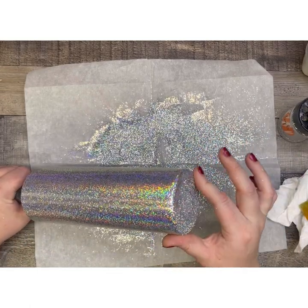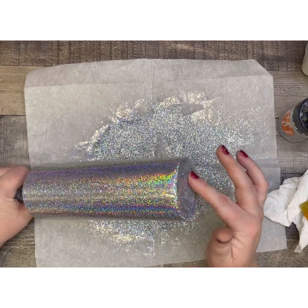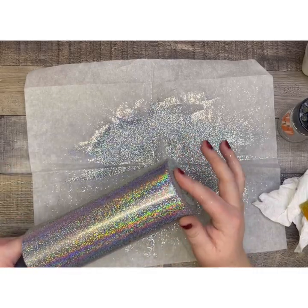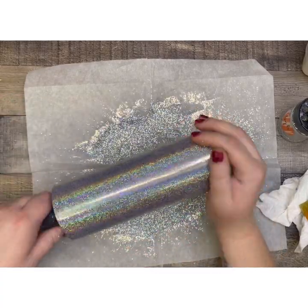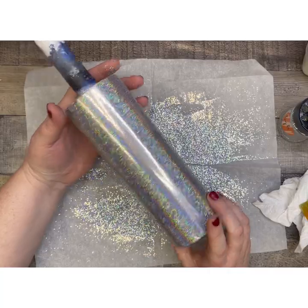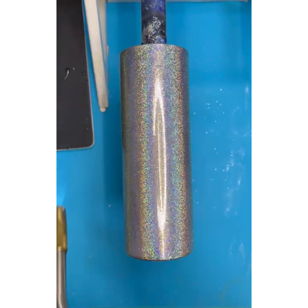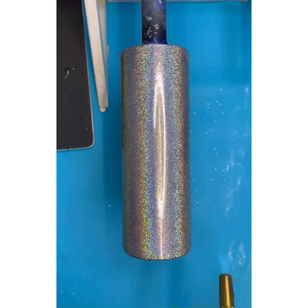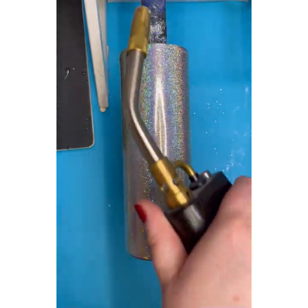Just look at how gorgeous that rainbow effect is. So if you're looking at your tumbler and you feel like your coverage wasn't fantastic, you can absolutely go in right now with a second layer of Tackett — just paint it over like you would Mod Podge, let it dry, sprinkle your glitter and burnish it down all over again. That is only necessary if you feel like you didn't have good coverage. The cup I used was a 0.015 and I was happy with it, so I went ahead and moved into my coat of epoxy. Here I have my first epoxy layer — it's 15 mils of CC DIY Fast Set, and I'm just hitting it with my torch lightly to pop any bubbles.